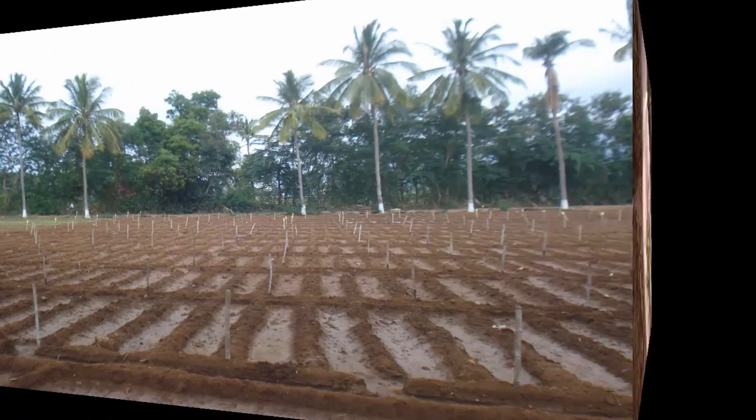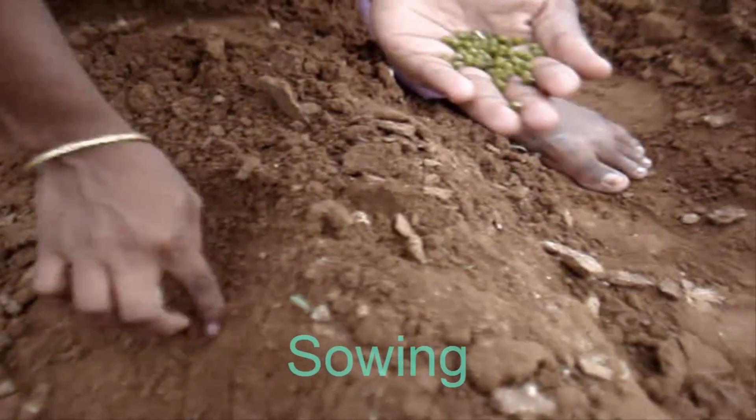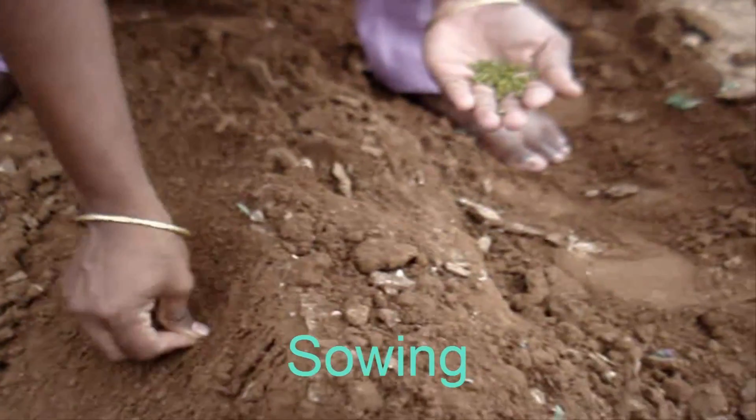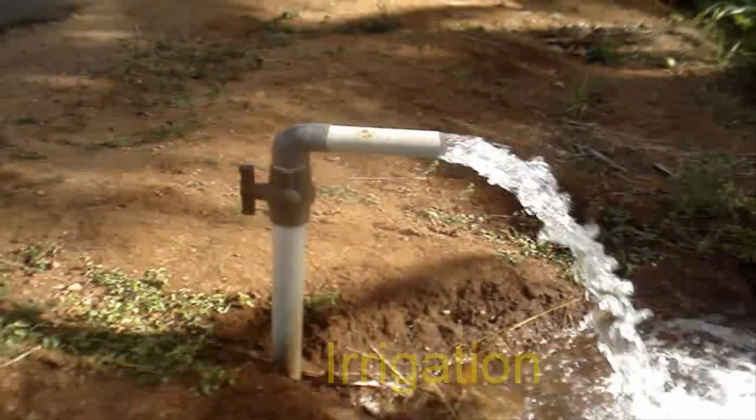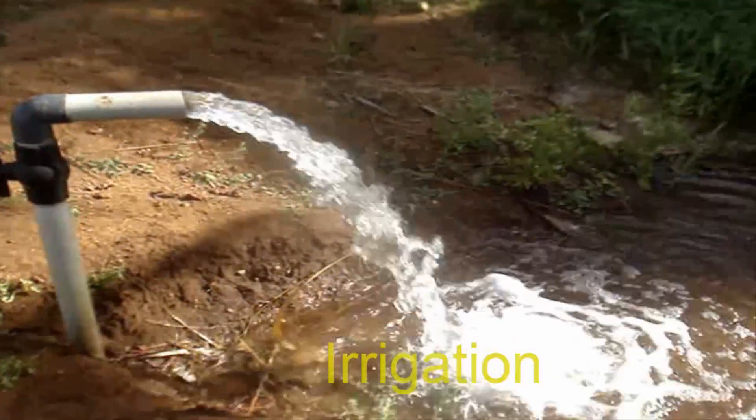Sowing. Seed rate: 30 kg per hectare. Seeds are sown at 2 cm depth, spacing 10 cm and 30 cm between rows. Green Gram sown field should be irrigated immediately after sowing.